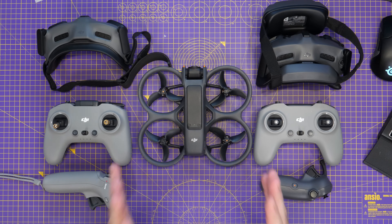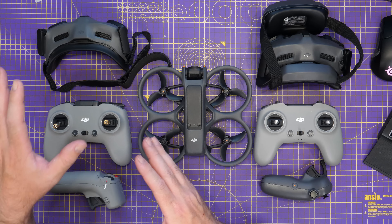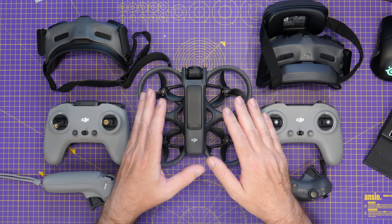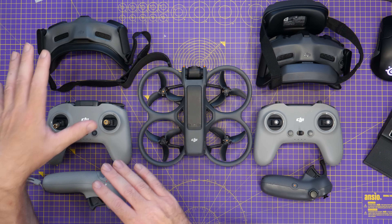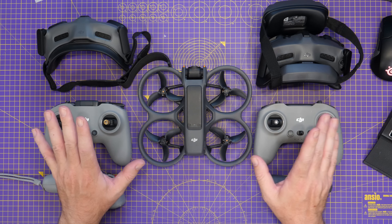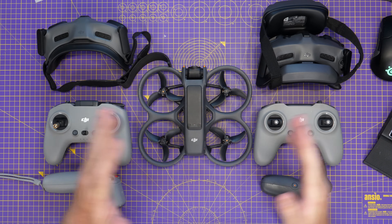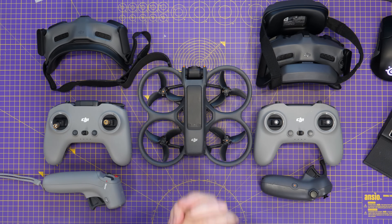DJI's latest firmware brought support for the DJI Avata 2 on some of their older FPV products. Their newer FPV products still work with the Avata 2 without any problems at all, but they've now expanded compatibility. And whilst that sounds absolutely fantastic, there are some things that you do need to be aware of because as always with DJI, there is a gotcha here.